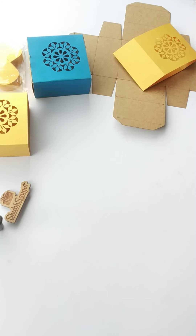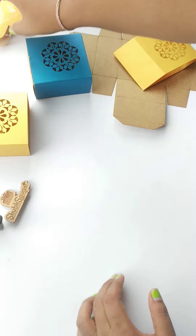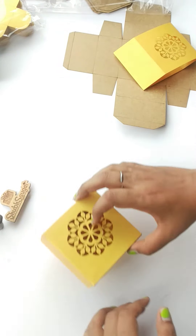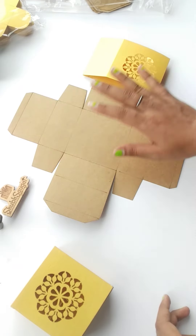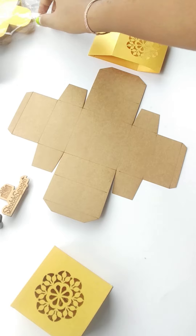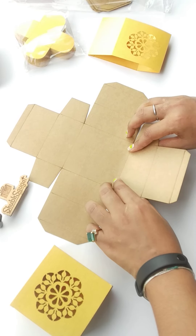What you will get is something like this from my website: the base, the covers, plus the cavity — you will get all of these from my website. So this is the cover that you will get, this is the base, and this here is the cavity.